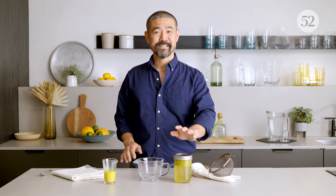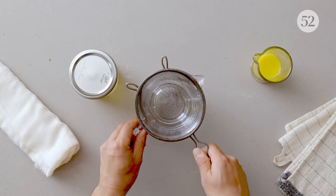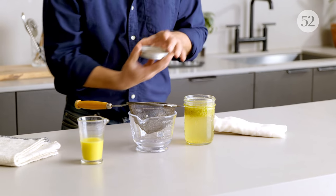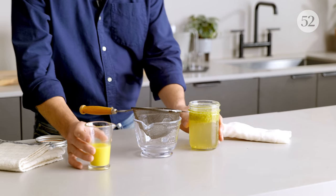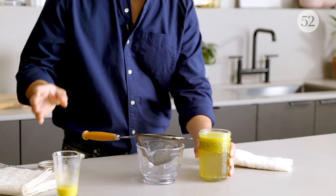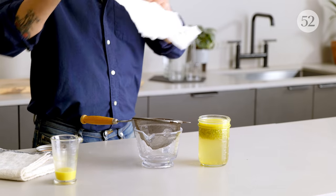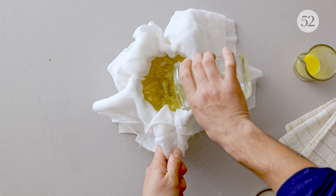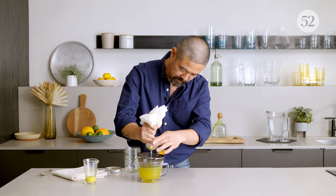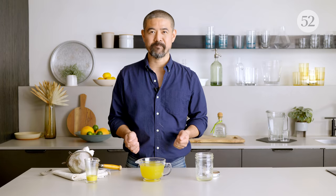This is the syrup macerated overnight in the fridge, and we're going to finish off this syrup by adding fresh ginger juice for a much more refreshing and delicious heat. Smells really good. I'm going to strain it through a cheesecloth and try to squeeze out all the juice. Now you have this complete syrup, ready to make a cocktail.